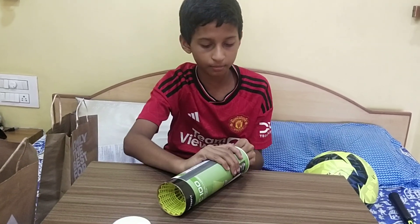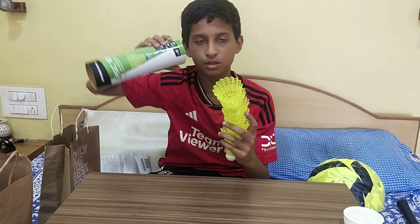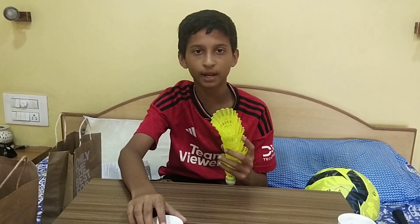They are mediocre shuttlecocks which are sturdy and have a price of $3.99.